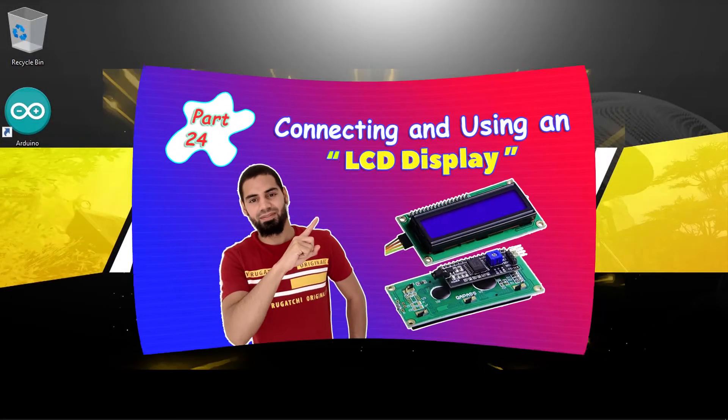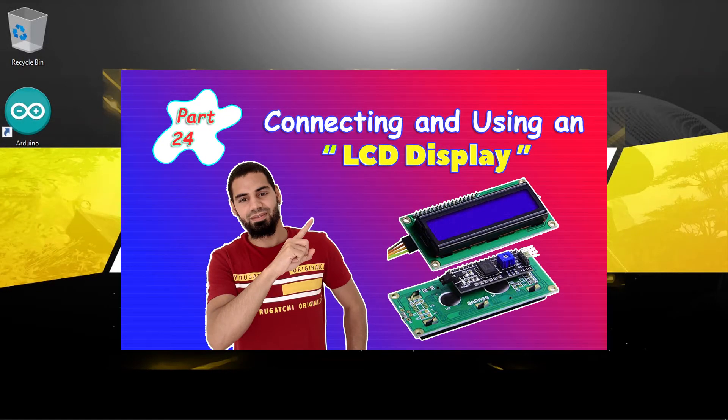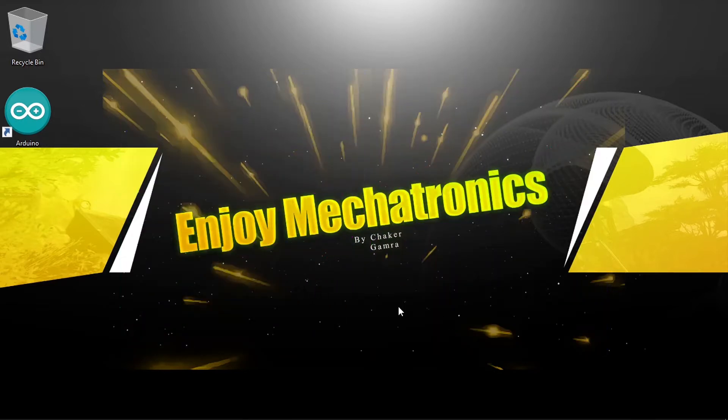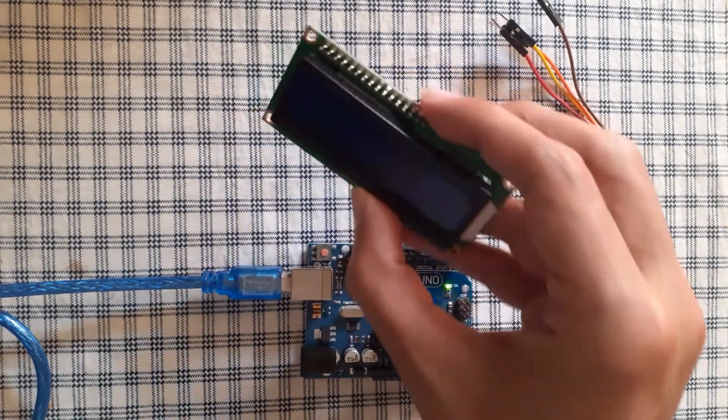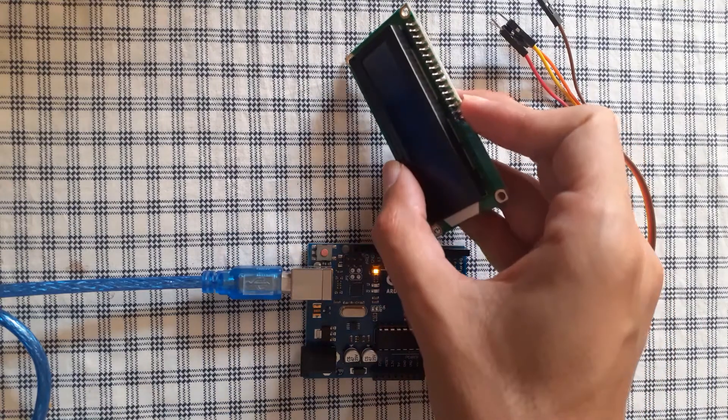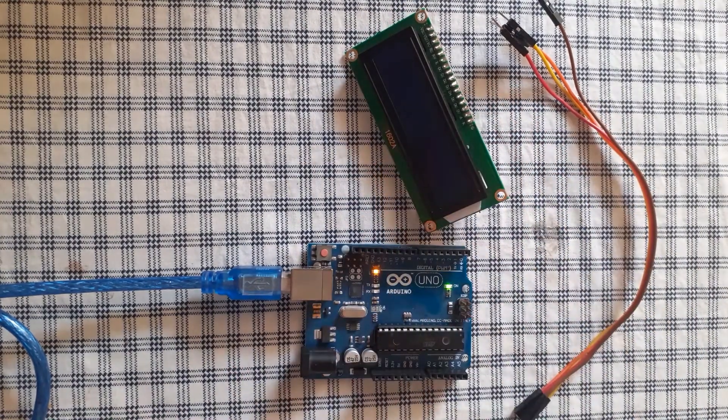Hey, what's up everyone! In this new tutorial I'm gonna show you how to use the LCD display. In our previous videos we've used the serial monitor to display some information, but in this video I'm gonna show you how to use this LCD display to display information about our sensors — for example, you can display the temperature and the humidity using the DHT sensor.